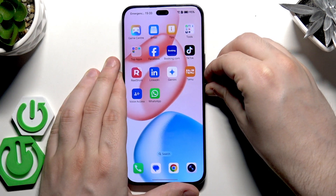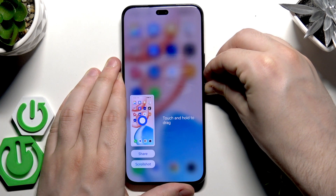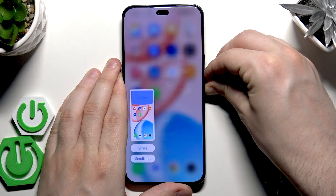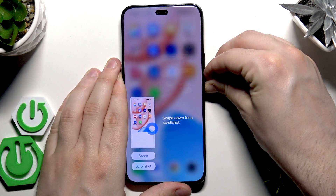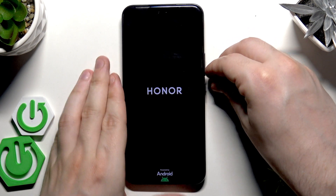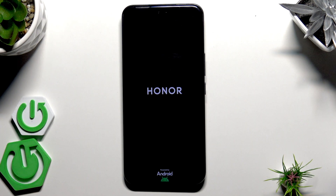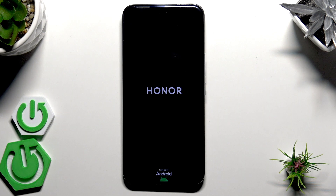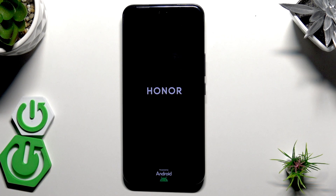Hold both of those buttons until the screen goes black. Don't worry if you've taken a screenshot — that sometimes happens, just keep holding both buttons. The screen will go black when you feel a little vibration, and then you can release your fingers. As you can see, the Honor logo has appeared, and just like in the previous case, we wait until the phone turns on and is ready to use.